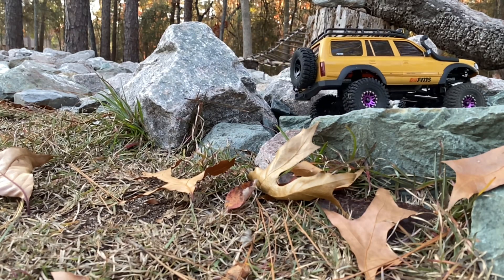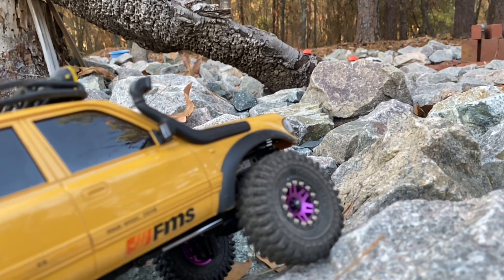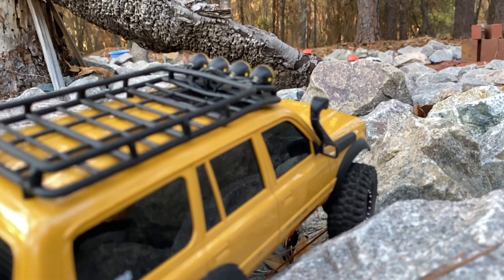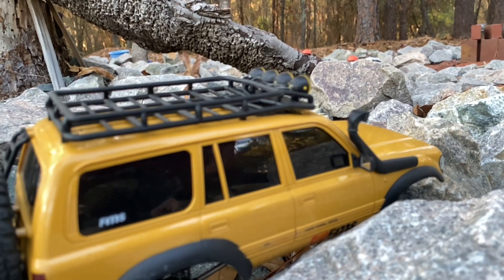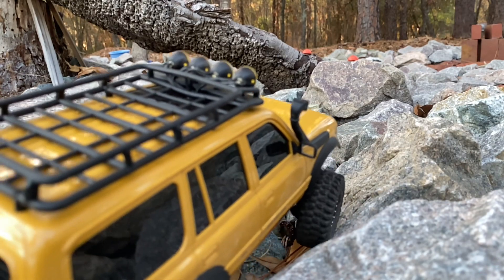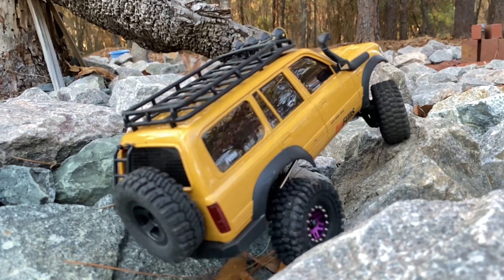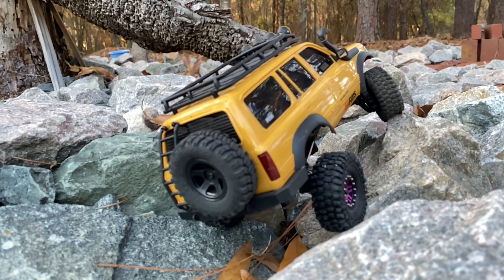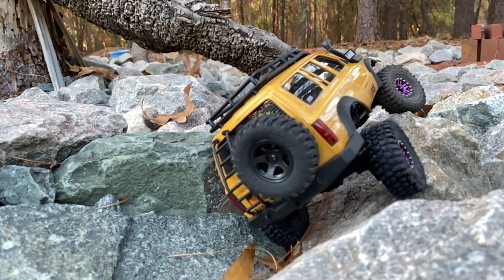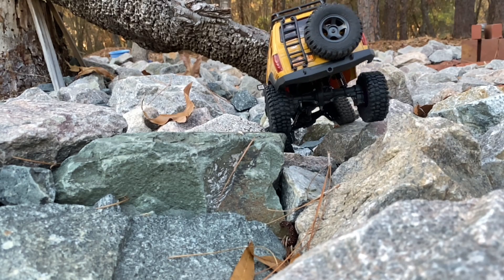But look at those new wheels on that FMS LC80. How do you like it now? I know you liked it before — it's one of my most popular rigs, according to views. And these are some of my favorite wheels, the Maz Designs Double Stars. These are the version 2, in purple, looking sweet on that yellow LC80.